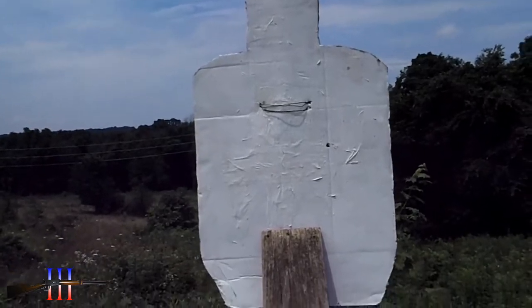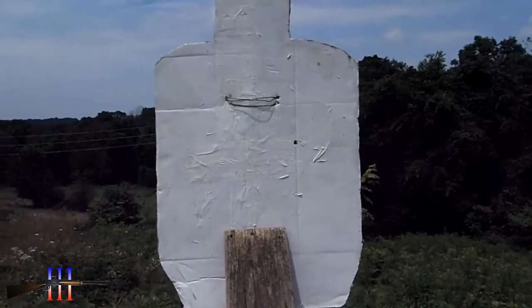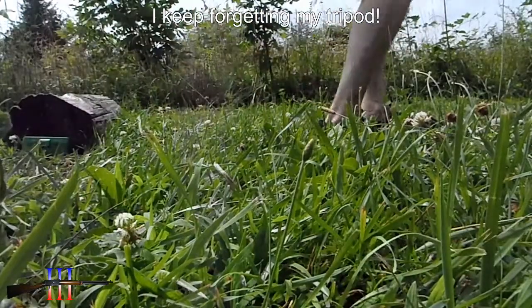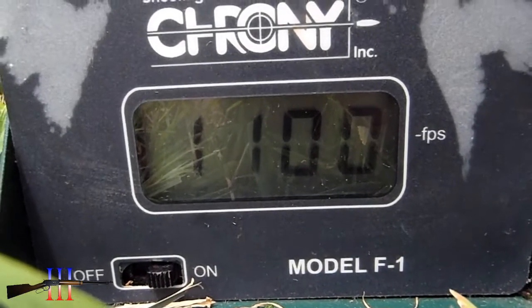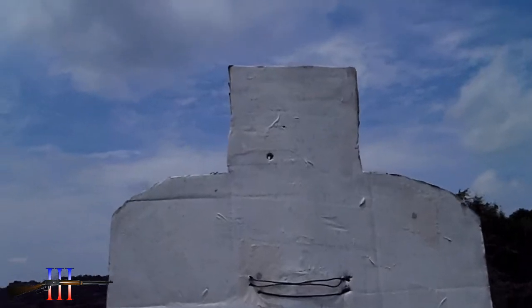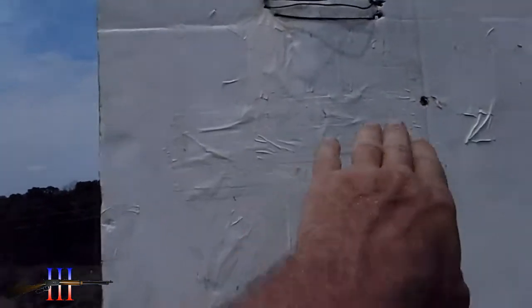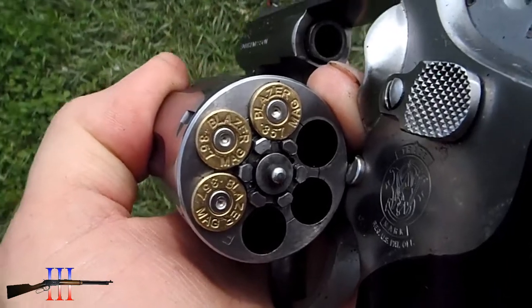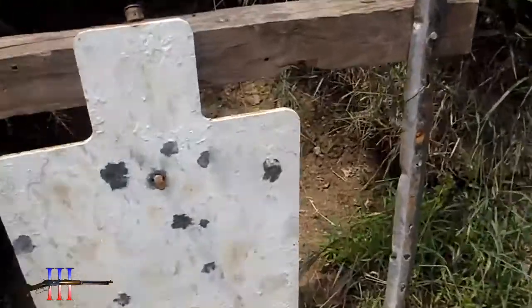I'm gonna take one more shot — I can't believe I'm not hitting this thing. Yeah, 1100. Those other ones probably went high too; I'm aiming right here in the center. Primers look good, got them in the shoulder.